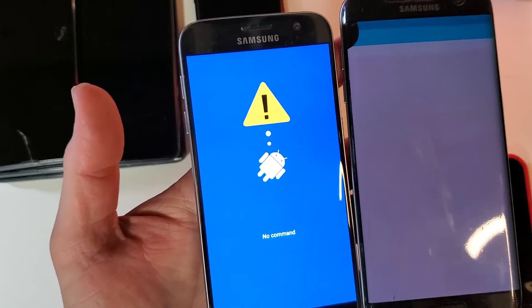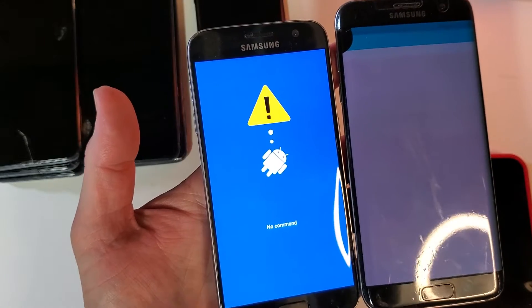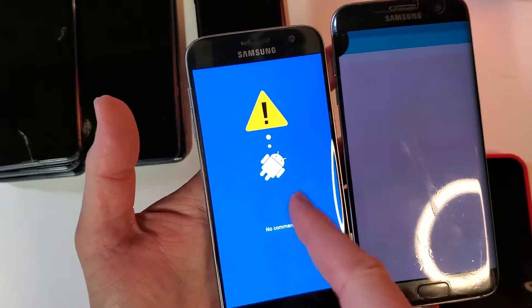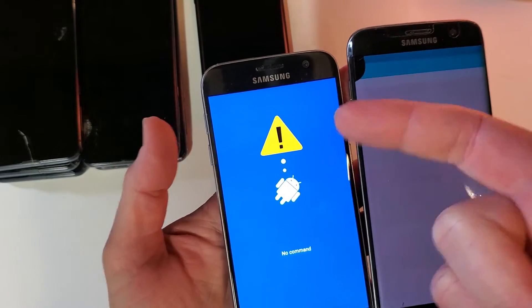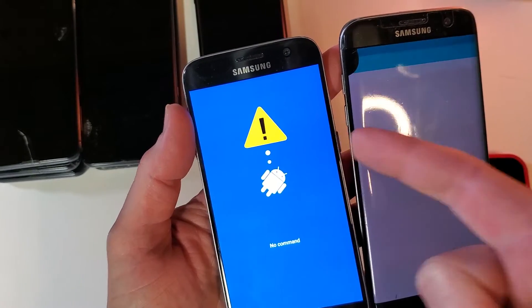Let's wait for both phones to get to their Android recovery screen. Also a reminder: when you're factory resetting, always push Power last. So hold Volume Up, hold Home, then hold Power last.